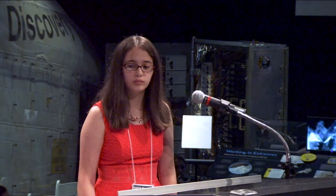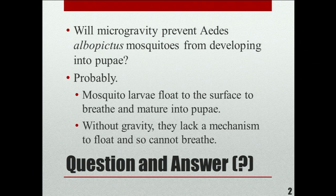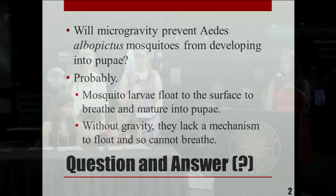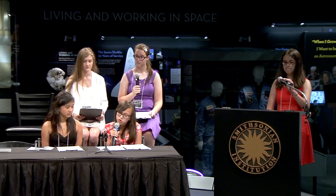The question we want to answer is: will microgravity prevent the Aedes albopictus mosquitoes from developing into pupae? The mosquito's larvae float to the surface to mature into pupae. Without gravity, the mosquitoes lack a mechanism to float, so they cannot breathe. The mechanism is located in the mosquito's tail but is ineffective in space because buoyancy does not work with microgravity.